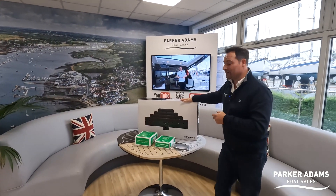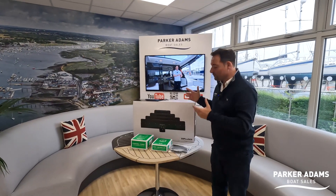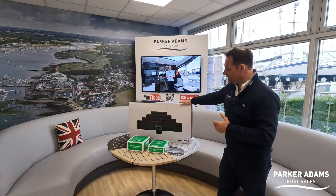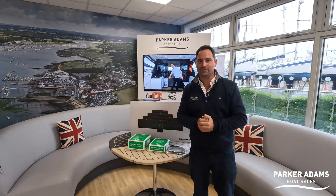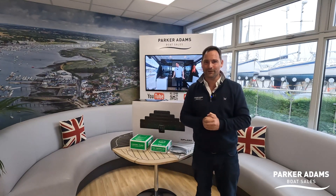Very excited to receive this box today from Hypro Marine. They're the UK suppliers for Zipwake systems and we're pleased to be working with them through the Parker Adams Superstore. What we have here is a Zipwake system, the 600Es — these are the larger, more powerful interceptors and I'm very excited to put these onto the boat.